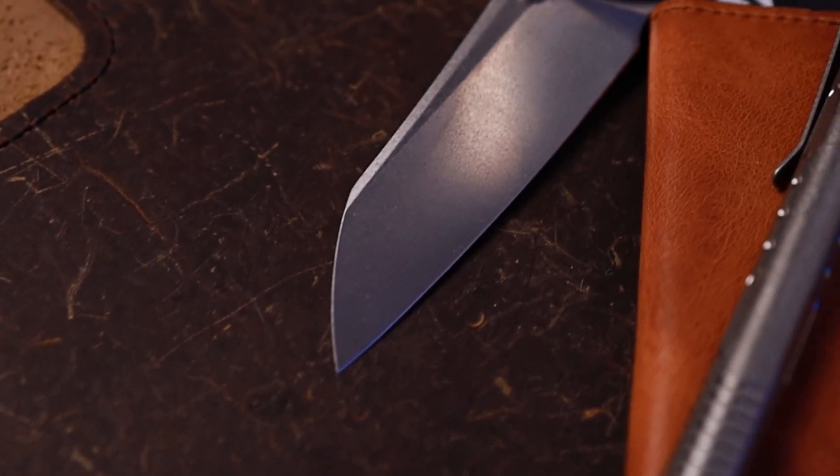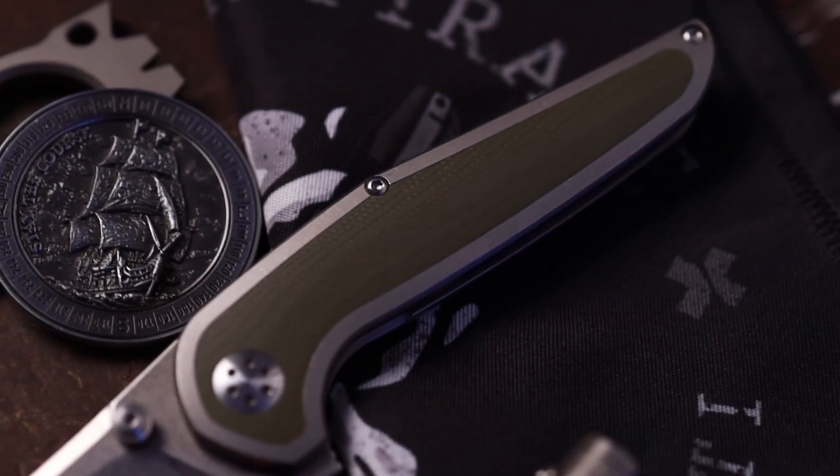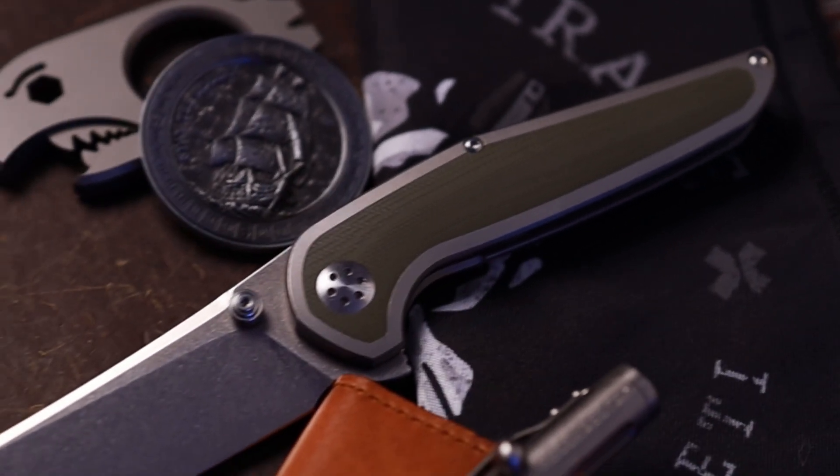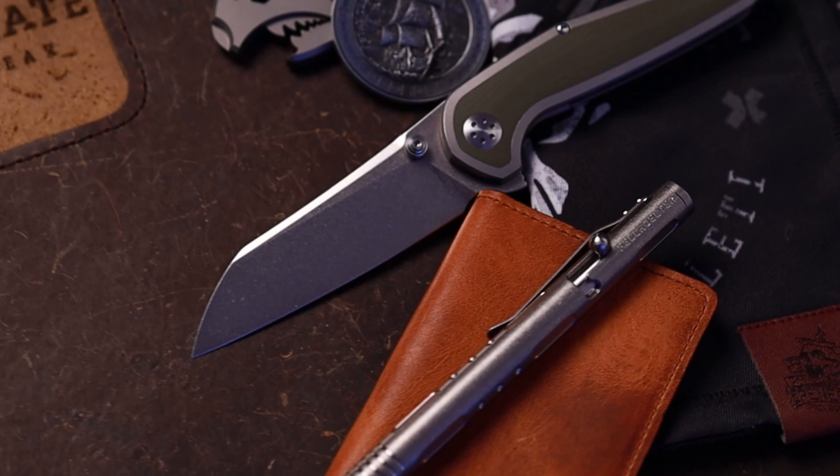So what do we have today? We have the Apurvis Progeny V3. This is a cool knife. I like the sheep's foot — reverse tanto sheep's foot, I guess you would call it. It's very neat. I actually really like the stiffer detent on this one. It's a very cool, very fun knife. But let's go ahead and head top down and take a closer look at the Progeny V3.